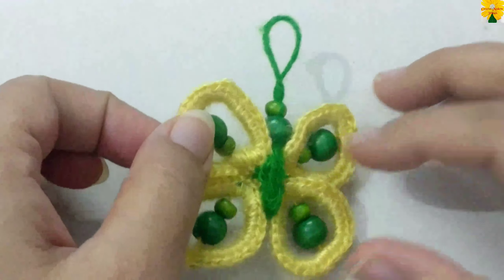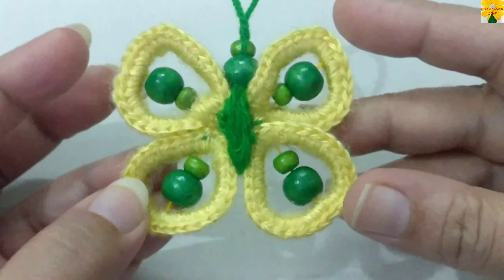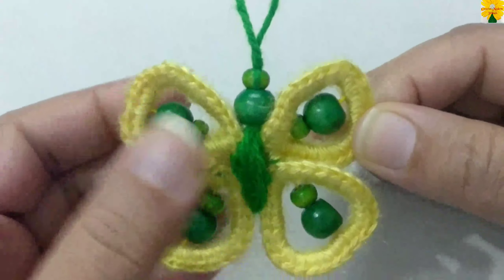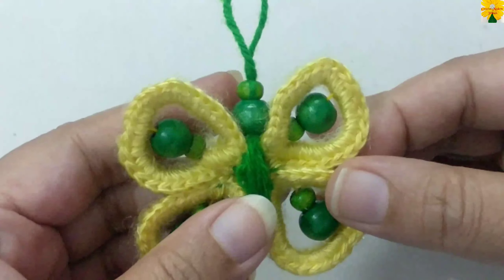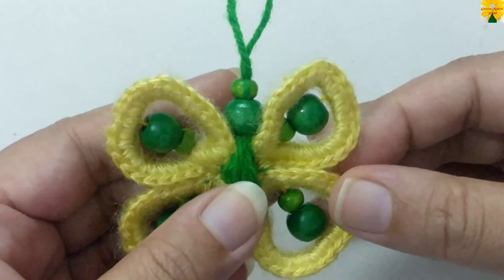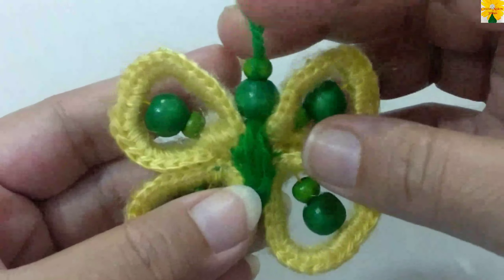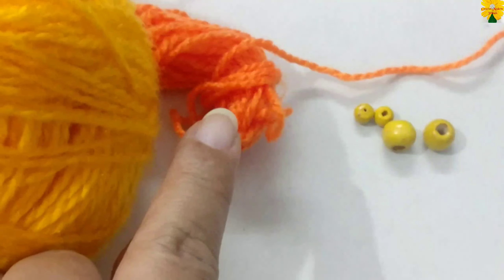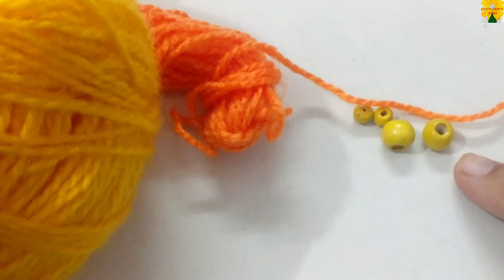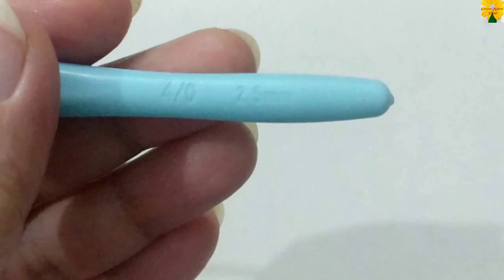Hello friends, welcome to my channel. Today in this video we are going to make this beautiful butterfly. This pattern is very easy and can be used as a keychain, a hanging for cars, a door hanging, or even a wall hanging to use leftover yarn. For this project I am going to use yarn of two colors, few beads, needle and thread, and a hook.